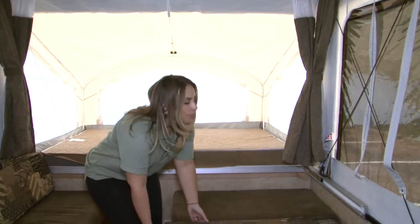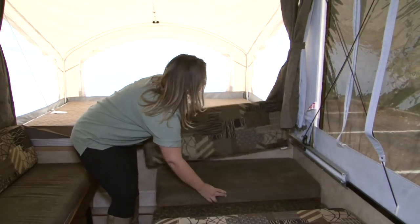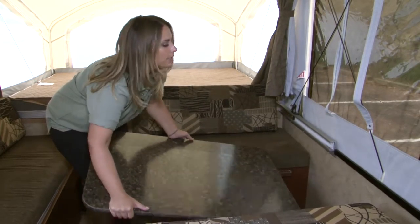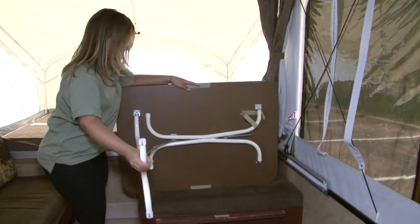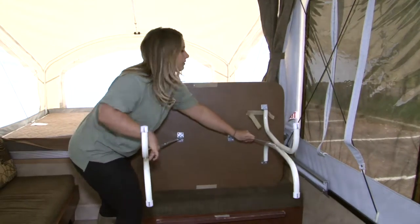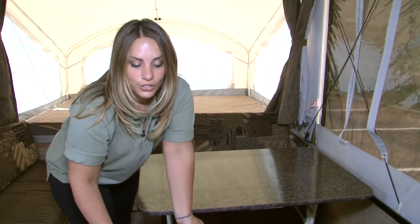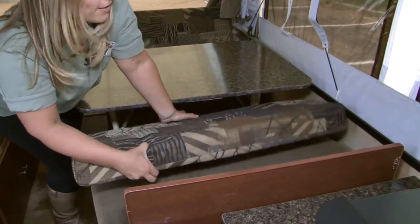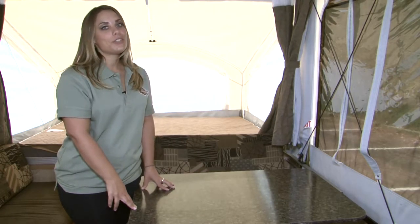Setting up your dinette is a breeze. Once inside, move your cushions out of the way to access the table. It sets up just like a normal card table — release the legs from their Velcro setting and secure them into place, then drop it down into the corresponding area. On one side, you have a backing board for your cushions for back support. You can use this table inside or take it outside if you want to eat alfresco.